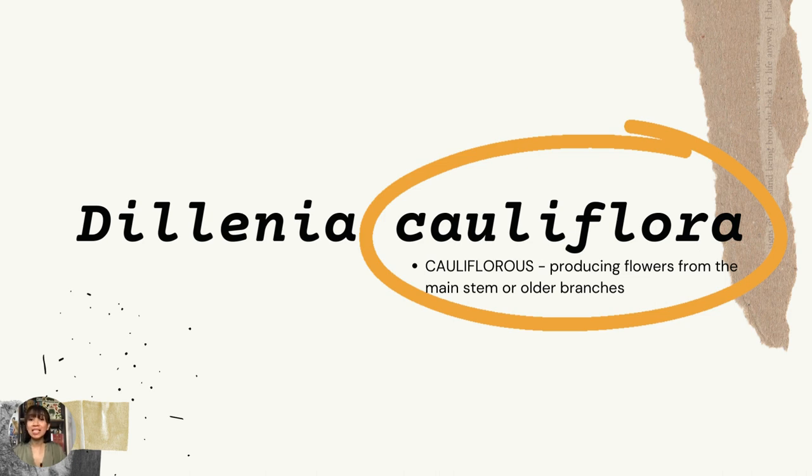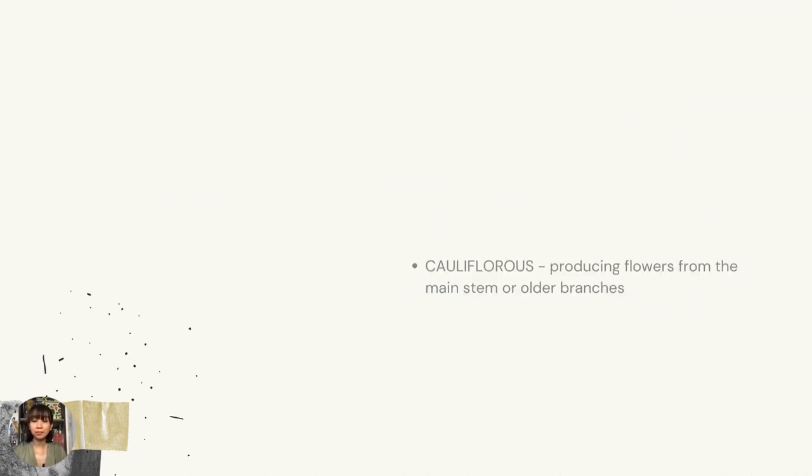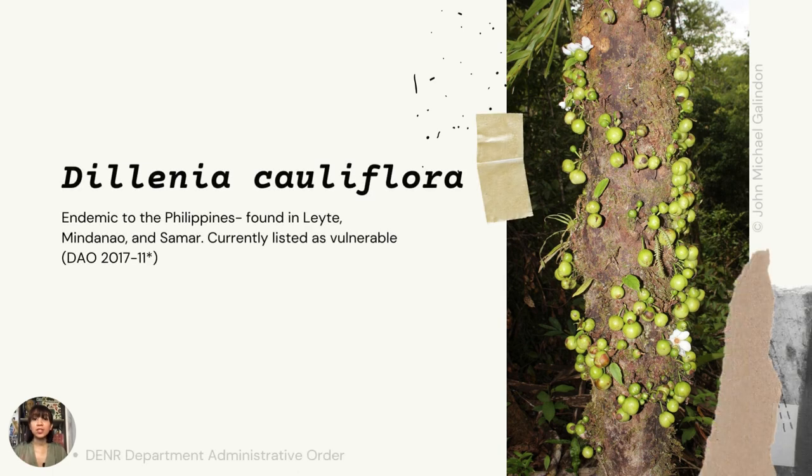What makes it unique is that it is cauliflorous, meaning it produces flowers from the main stem or older branches. So this is what it looks like — it has the same kind of flowers, but they grow from the tree trunk. The Dillenia Cauliflora is endemic to the Philippines. It is found in Leyte, Mindanao, and Samar. It is currently listed as vulnerable by the DENR.